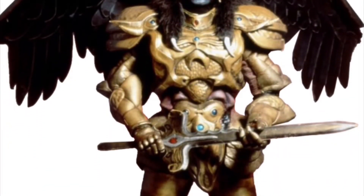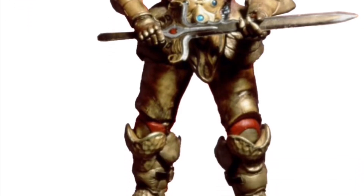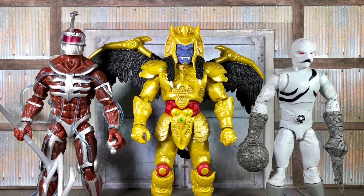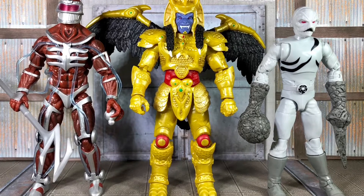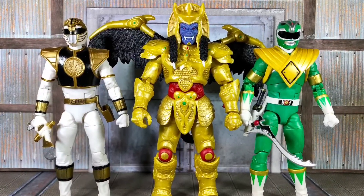I do want to show a quick picture of Goldar directly from the show, just so you can see what I mean about the color differences. Now let's see how he scales with other Lightning Collection figures such as Lord Zedd and the Putty Patroller, and of course the White Ranger and the Green Ranger.